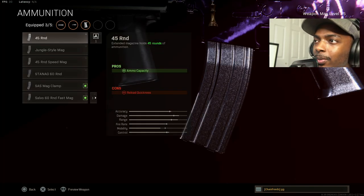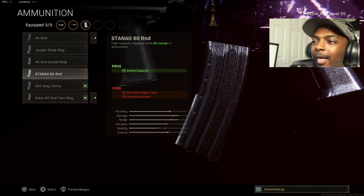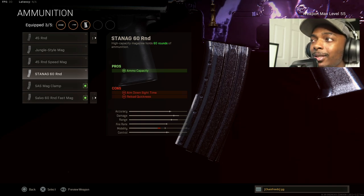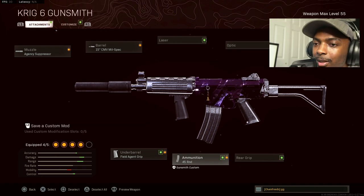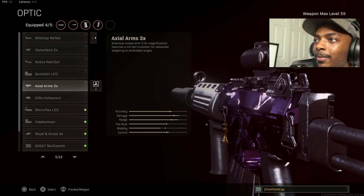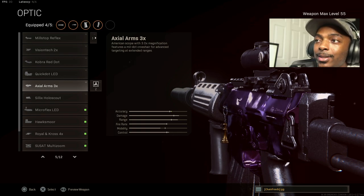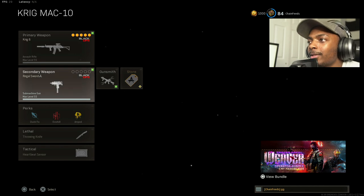For ammunition, put on a 45-round mag — do not put on the 60-round mag. You don't need it; it's going to reduce your aim down sight time, and you still want good ADS time for this AR. It doesn't take that many bullets to kill anyway. Last but not least, put on the axial arms times three optic. Trust me, this makes this AR what it is — absolutely legendary, kills so fast at any distance.